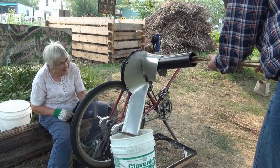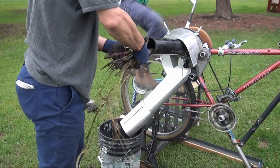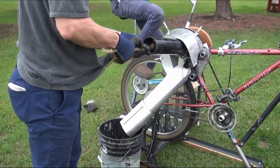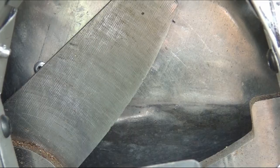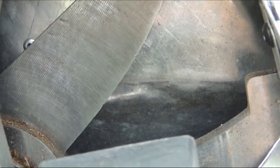Last year the mulcher prototype was hand-cranked and slow. This year it's pedal-powered and a lot faster. How did I get to this? Last year the blades were chipping, and their hard, brittle crust would soon get sharpened off anyway.